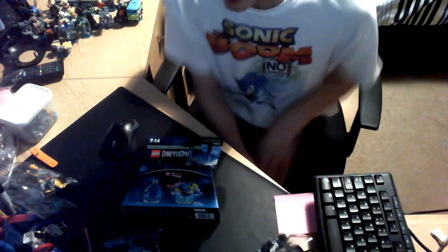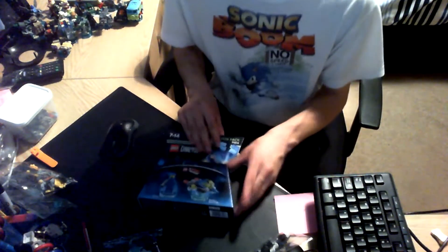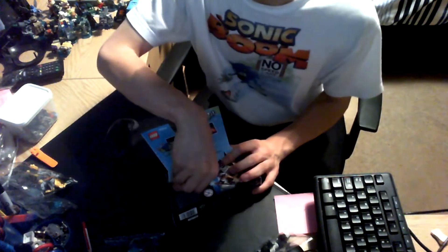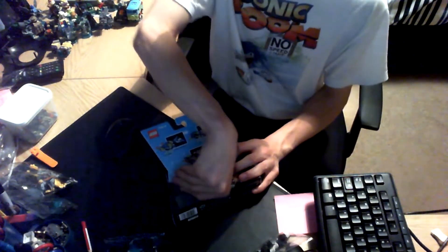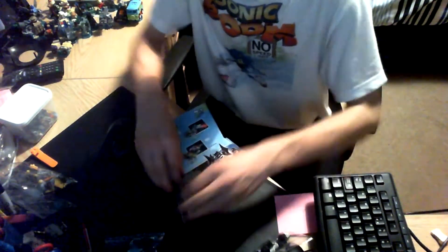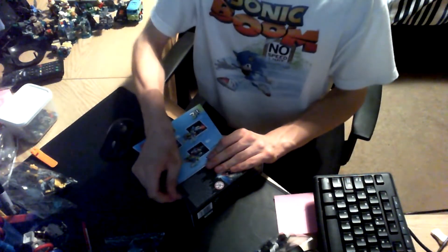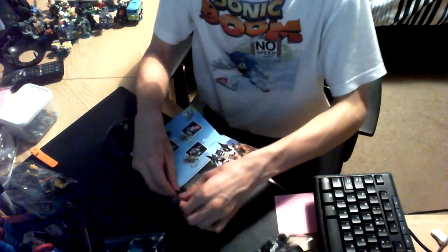Next on the list is Benny, the spaceman who likes to build spaceships. You can see a spaceship on the front of the box. We also have two transformations, which are the Laser Craft and the Annihilator. Now what we're going to do is just open the seal and get building with Benny. It hopefully won't take as long as Bad Cop did, because there are so many pieces to find in bags.